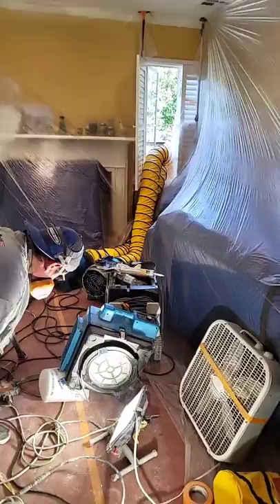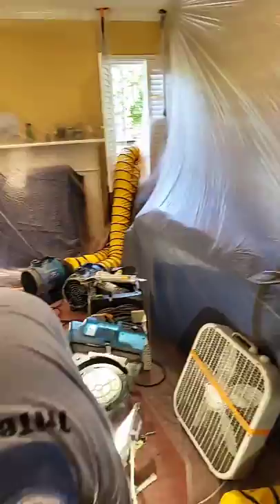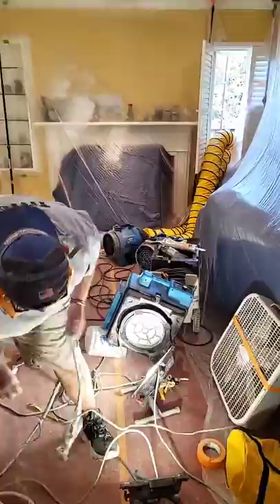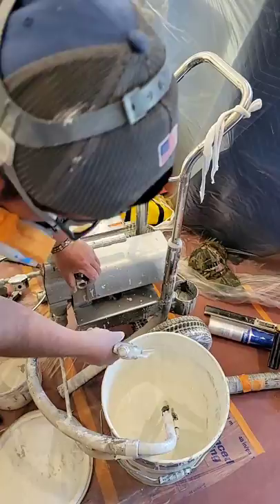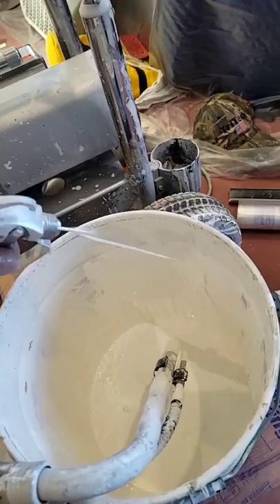We're going to cycle it again through. You see how the paint's hanging on the side — that's what the thickener does. You can see it's not running straight down. Now we're cycling real good.